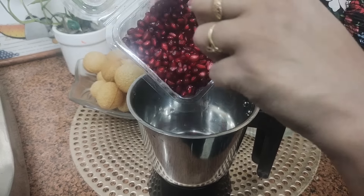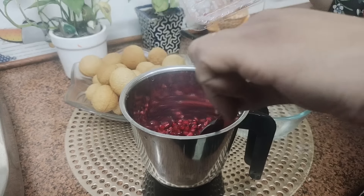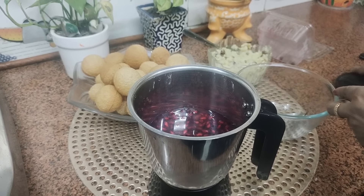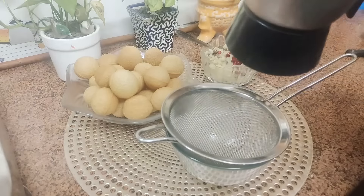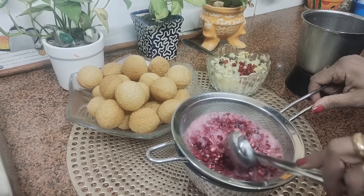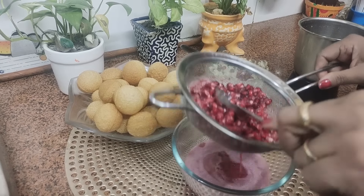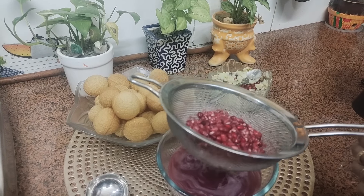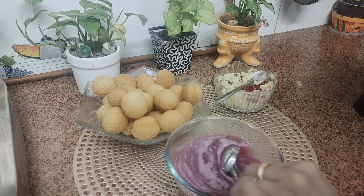For making the pink water, we will take these pomegranate seeds and blend them in the mixie. We have taken a strainer and ground them in the mixie. Now we will strain it — like this. We grind it one more time and strain it again. And see, such a nice color!